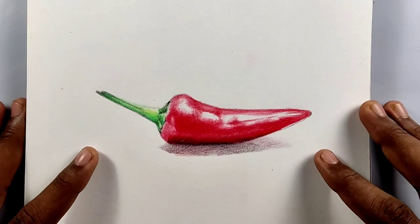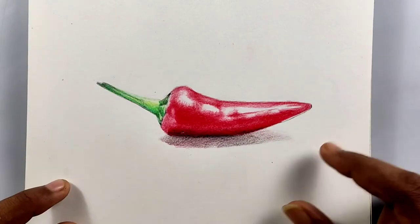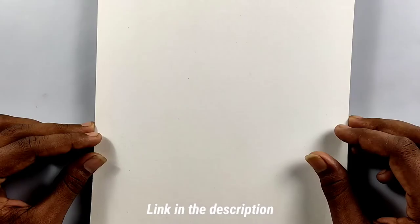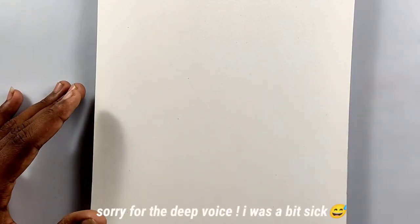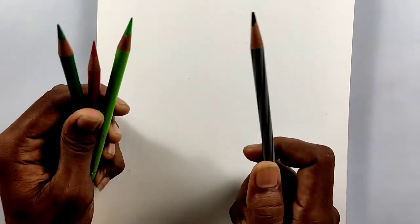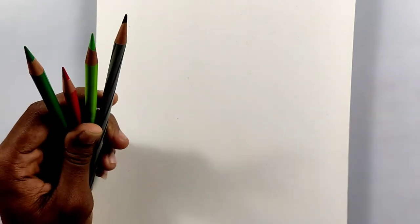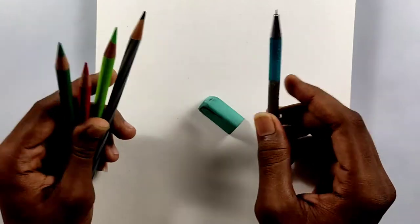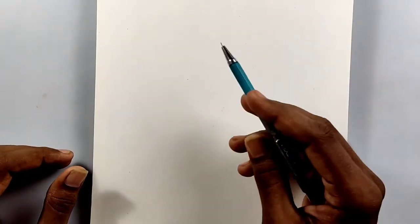Hi friends, welcome back to my channel. Today I'm going to show you how to draw this pepper. I made this video for absolute beginners — if you think you can draw this easily, I suggest you watch my other videos from the how-to-draw playlist. First let me show you the materials: I'm going over the bare basic materials today — three color pencils and a black color pencil, so four pencils in total, plus a normal eraser and a mechanical pencil for sketching.